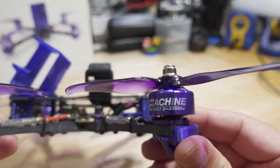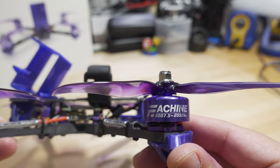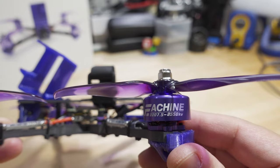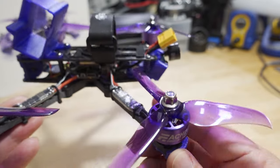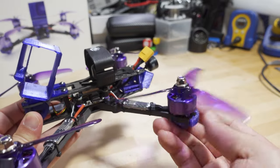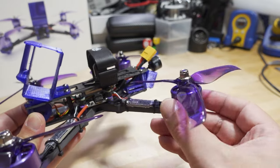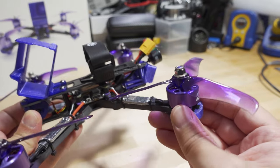They did move up to a bigger motor now — instead of the 2207 2550KV in the V2, you now have a 2207.5 2550KV, same KV. The Racer Star props are a little bit different. The bearings on these are pretty smooth compared to the V2s — I didn't hear any grinding or anything like that, so we'll see how long they last.